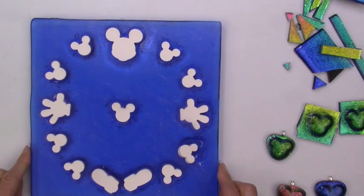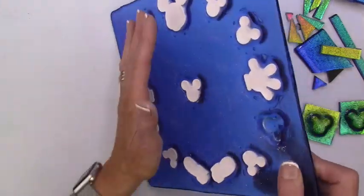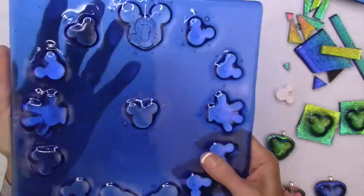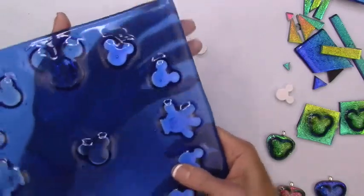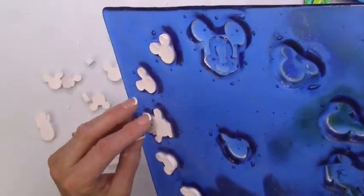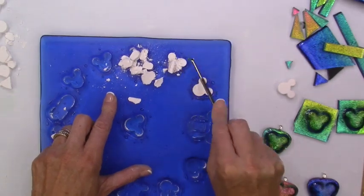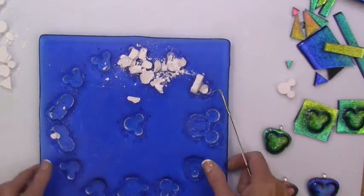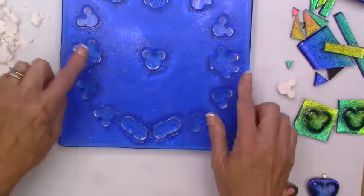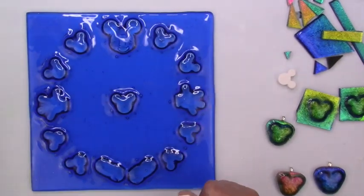And then it comes to this one. I fired them with all the pieces in the kiln to a full fuse, and now I would remove these — they should pop right out. No kiln wash on those, right? They're just popping out on their own. Some of them were in there a little tight just because I did a full fuse, but they certainly weren't stuck. I can wash all this out, and what I thought I would do is turn this into a clock.